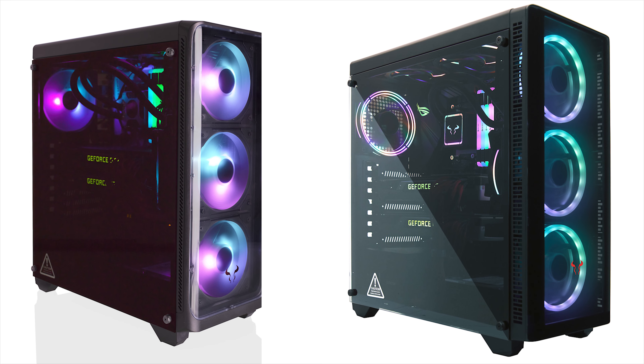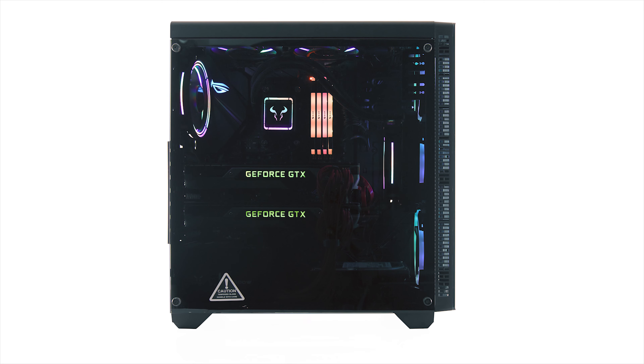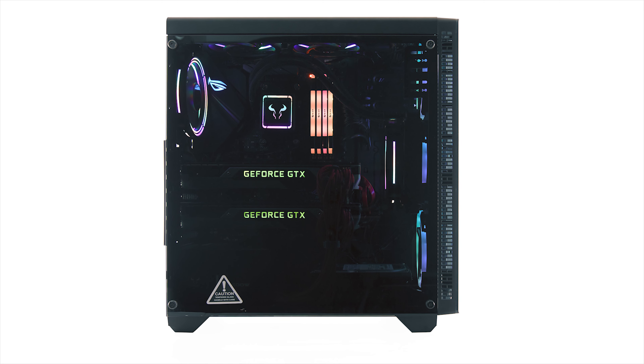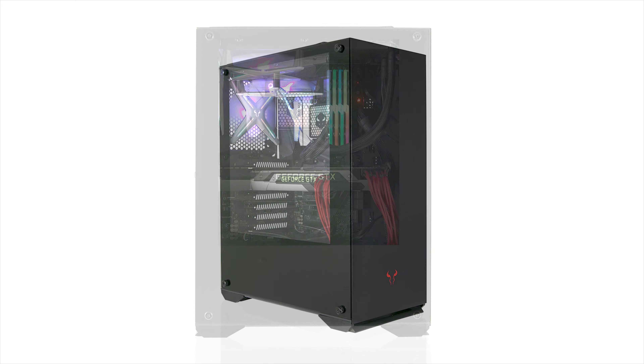The next case is the CR110TG, both Gen 1 and Gen 2. These cases share the overall shape and interior design; however, there are subtle differences, especially around the front side of the case, which can be easily seen on the Gen 2 case. Both cases offer plenty of RGB integration and ample space for graphics cards and liquid cooling alike, especially at the front.